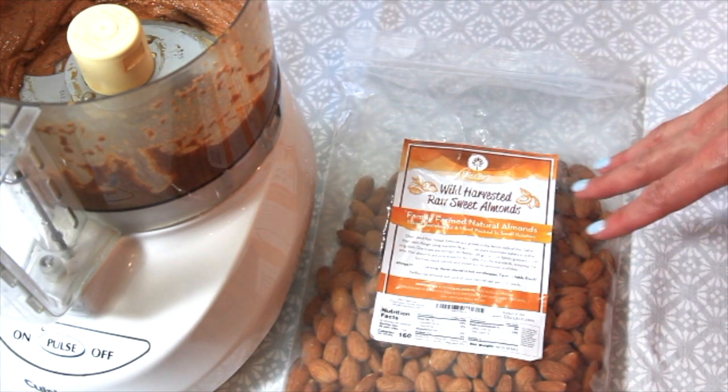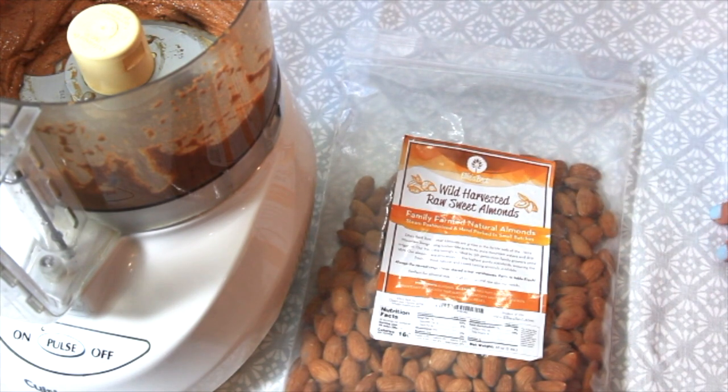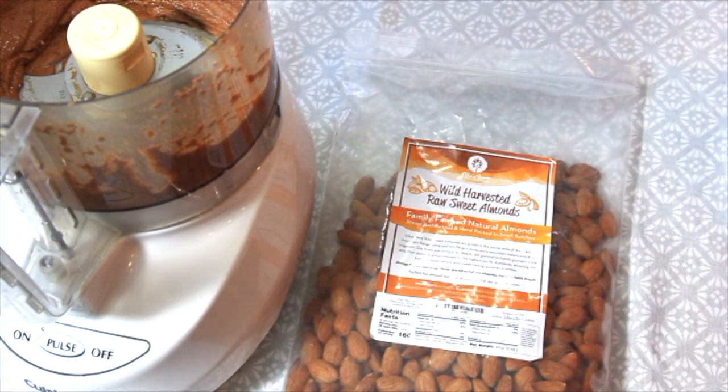I highly recommend getting these almonds to make your almond butter. You could probably skip the part about roasting them — if you want to just have raw almond butter, you can just start with the food processor and go for it.